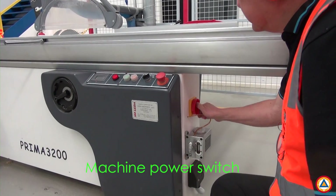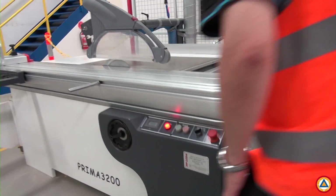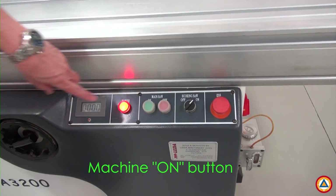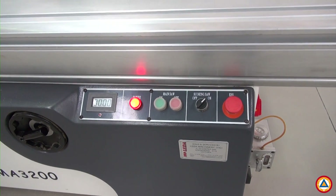And number three: the green and red buttons located on the console. Press the green button to turn on the machine. Press the red button to turn off the machine.